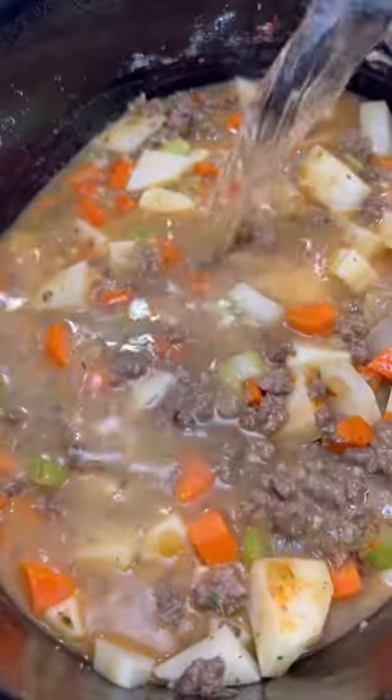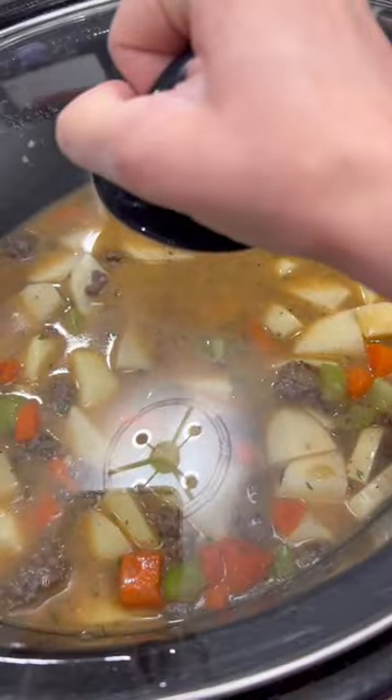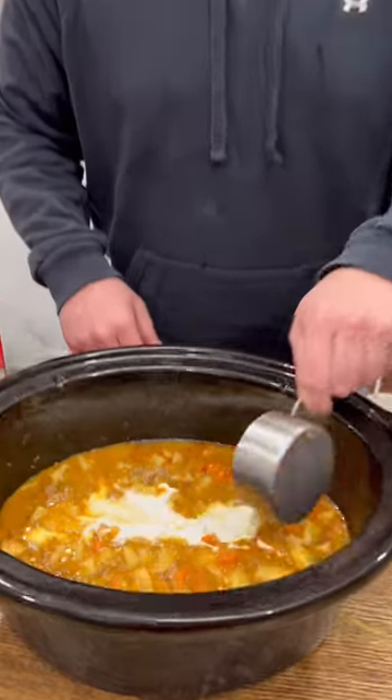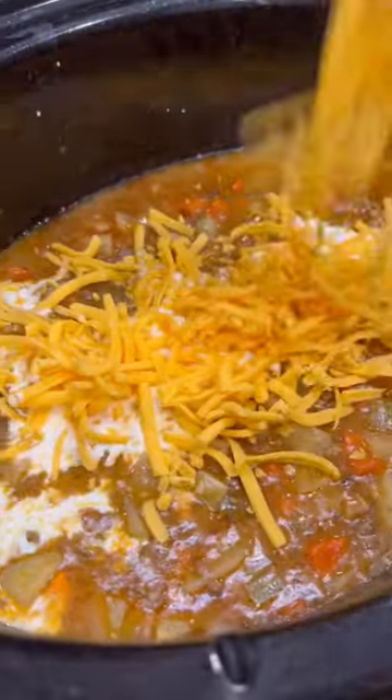Stir that around and add in a cup of water, then this is going to cook on low for six to eight hours. About 30 minutes before it's time to eat, pull off the lid and pour in half a cup of heavy cream and a cup of freshly shredded cheddar.